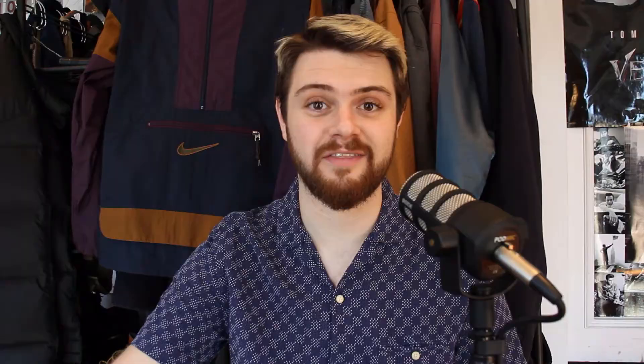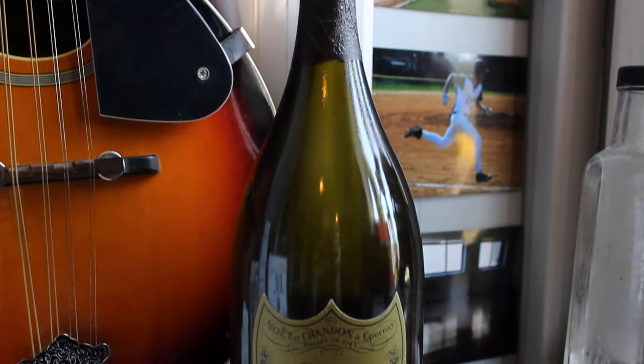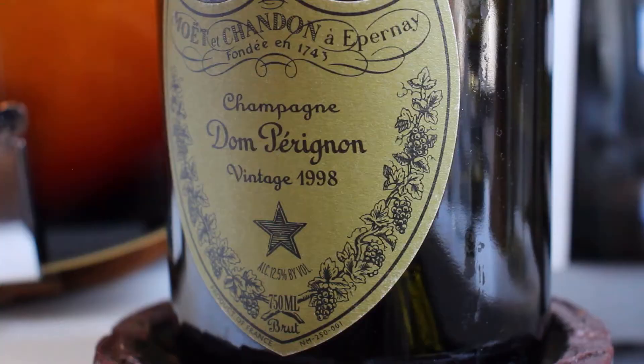I like to finish these videos out by showing you something cool that's not clothing related at all. This month's item is a bottle — specifically this empty bottle of 1998 Dom Perignon champagne. My parents picked this up decades ago and one day pulled it out of the closet. I forget what we were celebrating but we cracked this bottle open, and when we were done with it they were going to throw it out, but it's my birth year so I said don't throw that out, I'll keep that. So this is a keepsake that I've had and a decoration in my room.